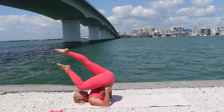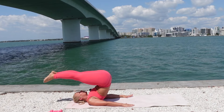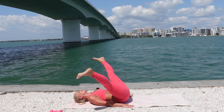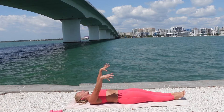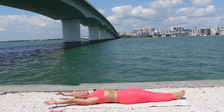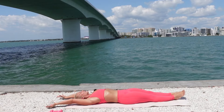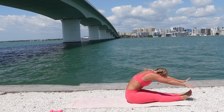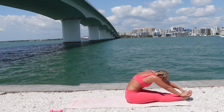Hands come down. Legs go over — separate, flex, roll down. One vertebrae at a time. Legs together. Reach your arms up. Take a deep inhale through the nose. Exhale, nod your head, tuck your chin. Roll forward, reach for your toes.